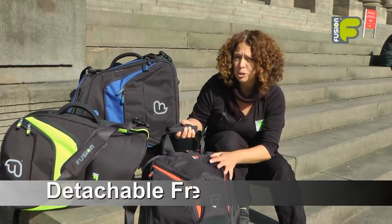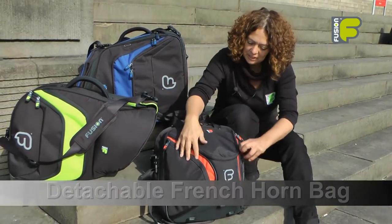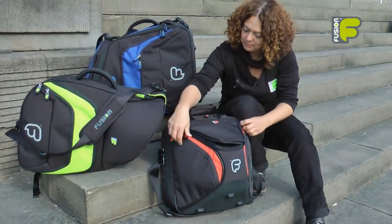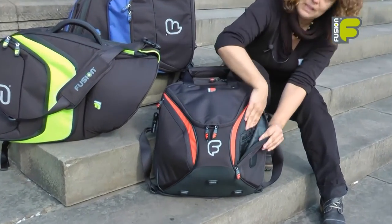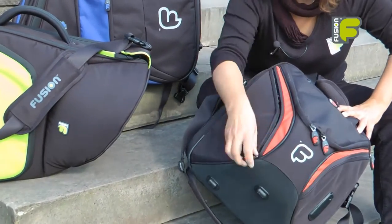The Detachable French Horn bag is a lightweight construction. It has pockets on the dome section of the bag for three mouthpieces. It also has pockets down the sides for your valuables and smaller items — one down this side and also one down here.